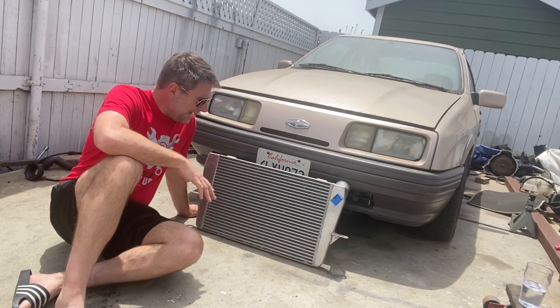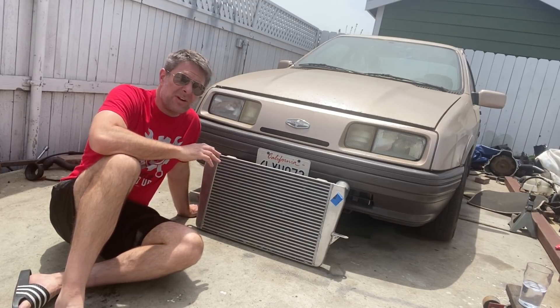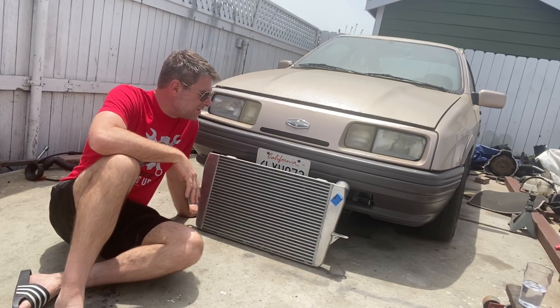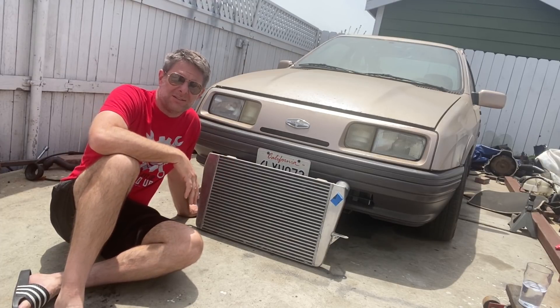I'm rocking about 97 three-legged stallions at the rear wheel, so I really don't need this, but I'm prepping for the future and the world-dominating power that this car is going to produce. I don't know how, but one day it will. Maybe.